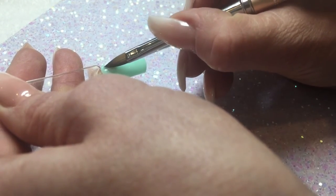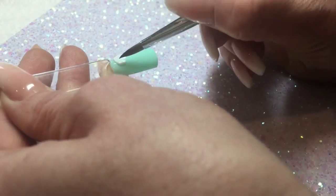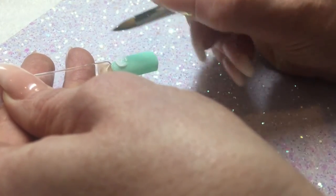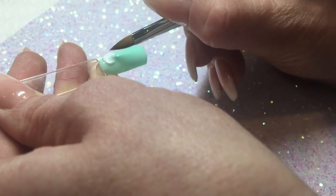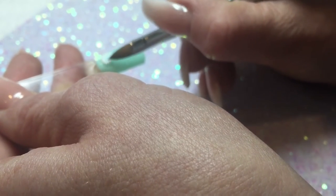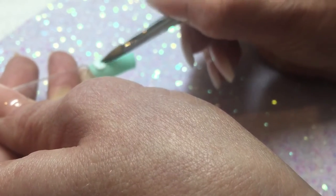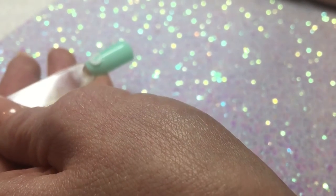I'm going to start my flower with three petals. I like to leave a little bit with nothing in it to almost give it that kind of 3D petal look, so I'm going to leave this bit here with nothing. When you're happy with your first petal, you can go on and pick up another one.